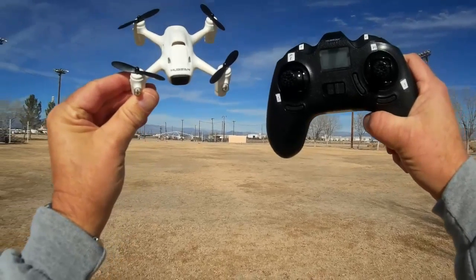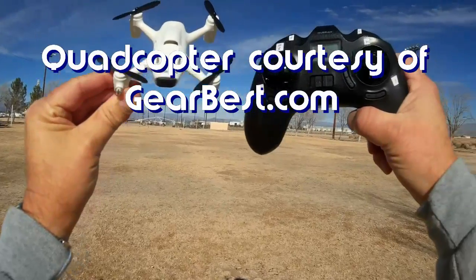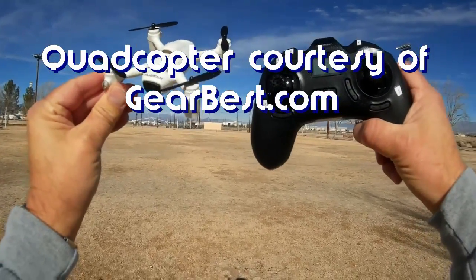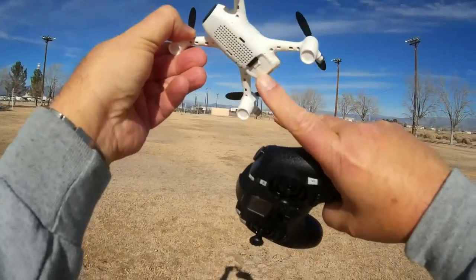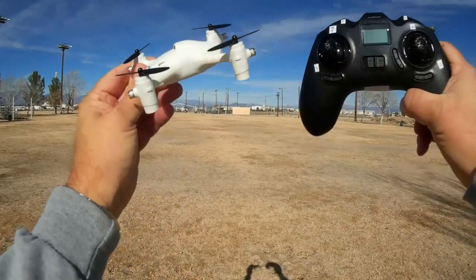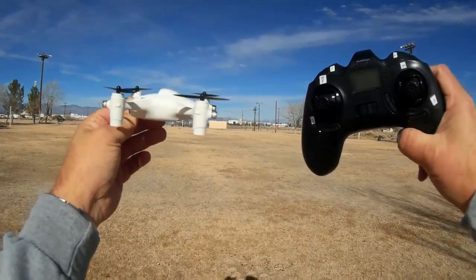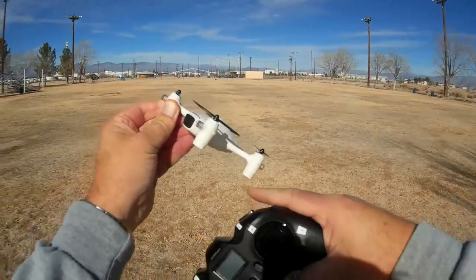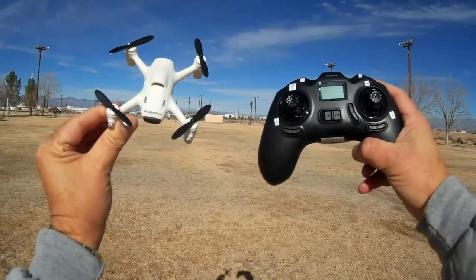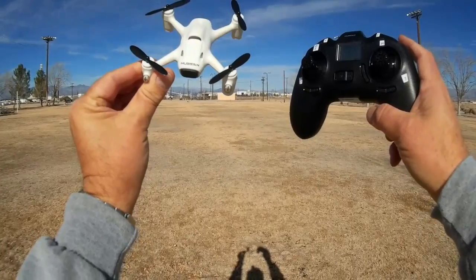Good morning, Quadcopter 101 here. What I have for you today is a neat new quadcopter - this is the Hubsan X4 H107C Plus. The 'C' stands for camera, and the 'Plus' means this quadcopter has altitude hold control. I had predicted we'd be seeing more and more quadcopters coming out with altitude hold, and this is one of them.